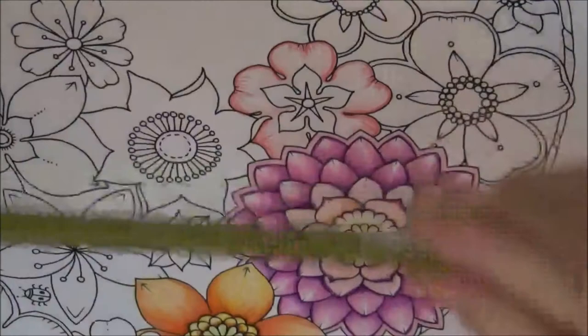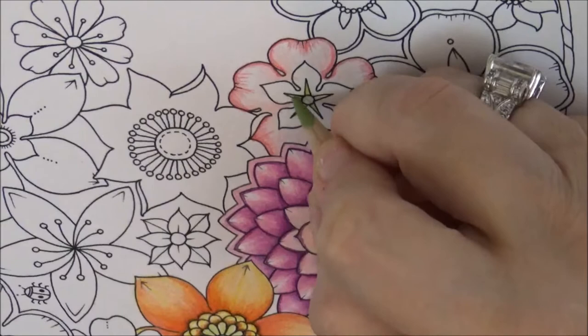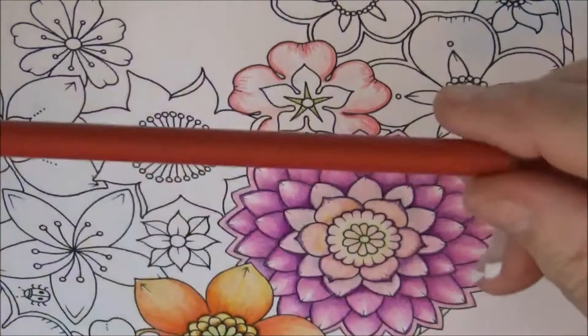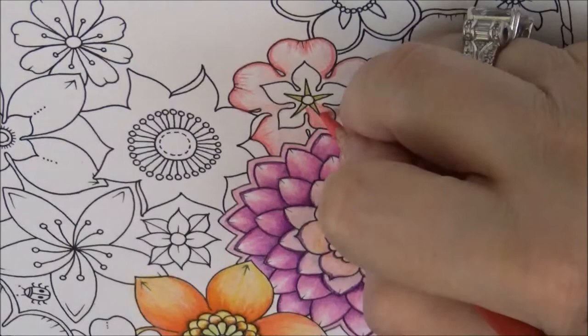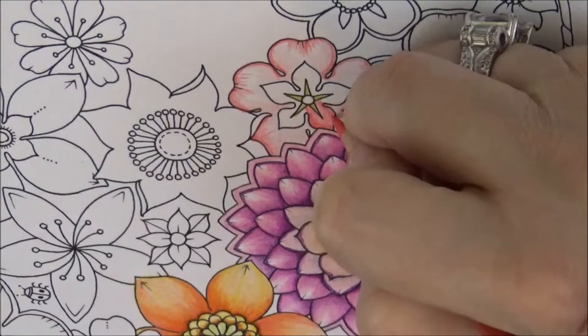This is looking pretty. Let's take Lime Peel and put it in the middle of this little star section. That looks good. Now let's take the Carmine Red and go lightly on the inside of this — just fill it in — then take the Carmine Red and outline it darker just on the edges. Do that all the way around.